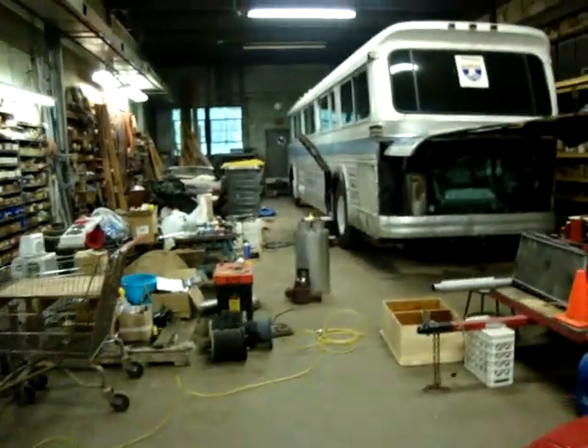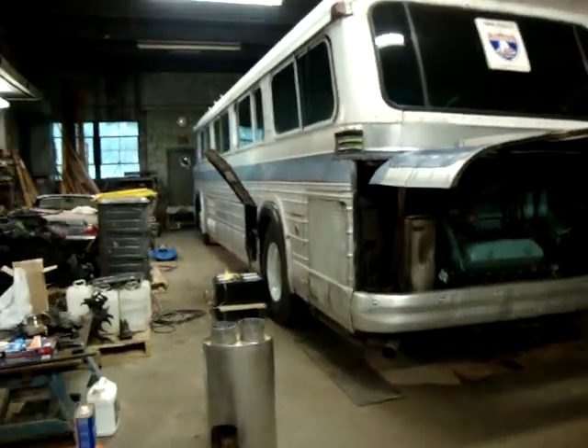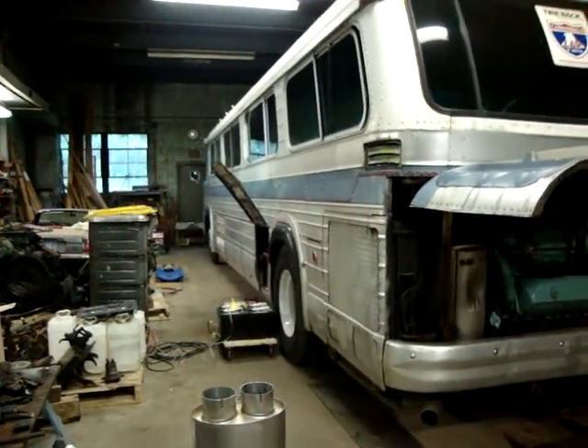It now has new bushings, new power steering box, new kingpins, tie rod ends, brakes, drums, S-cams, and slack adjusters.